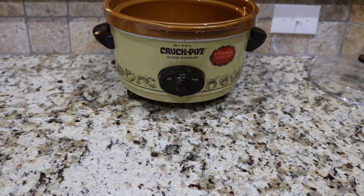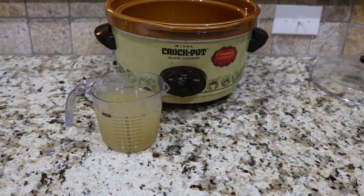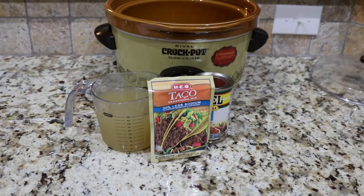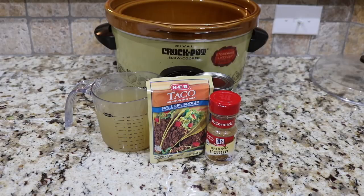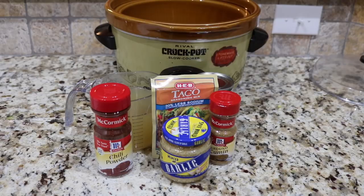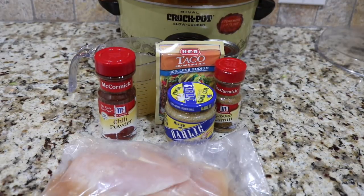For the chicken taco soup recipe, we are going to be using two cups of low-sodium chicken broth, one cup of no-salt-added Rotel with green chilies, one teaspoon of reduced-sodium taco seasoning mix — I get the one from HEB, it's really good; McCormick has one that's less sodium but I couldn't find it — a half teaspoon of cumin, a fourth teaspoon of chili powder, one clove of garlic minced (half a teaspoon), and 11 ounces of raw chicken breast, which will typically yield about nine ounces cooked. I'm using two small chicken breasts.